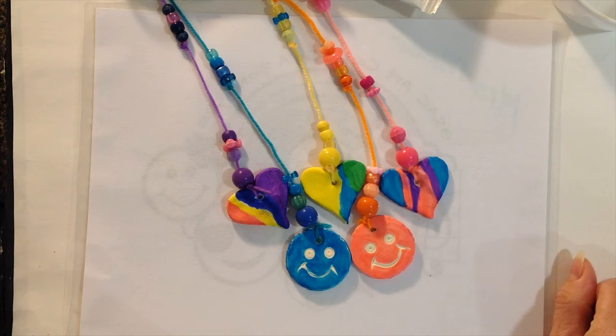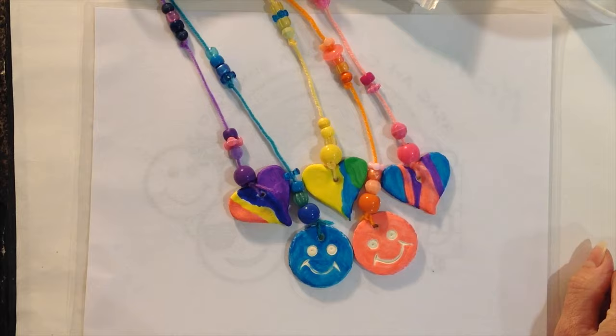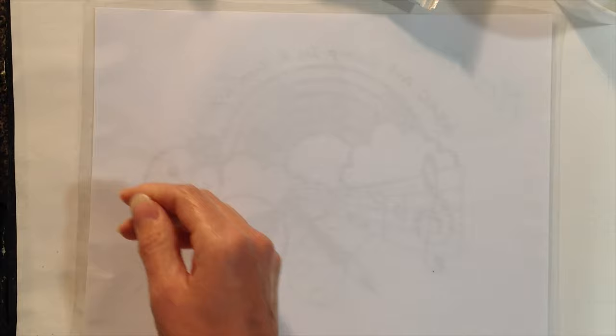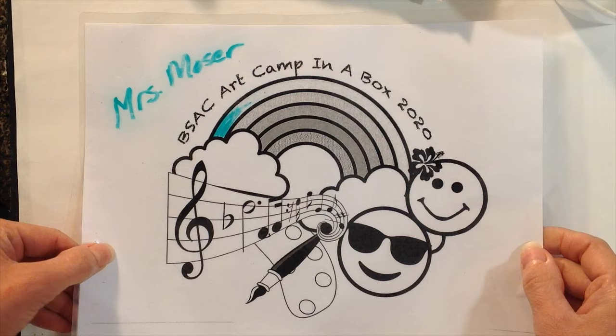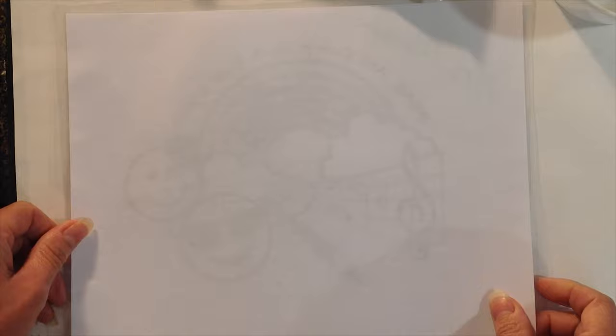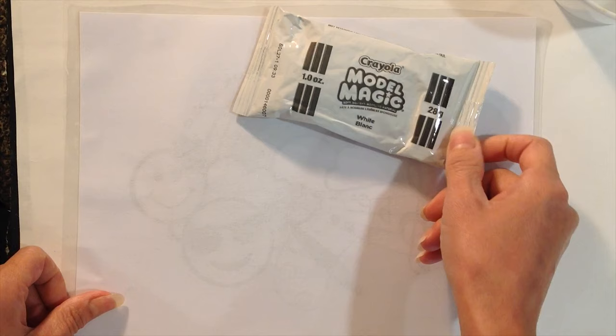Next up is the wind chime project using the model magic clay. Let's run through the supply list that you will need to find out of your art camp bag. First up, you're going to want to make sure that your mat is really clean from the last project, and that we have our name placed on it in case you have a few other kiddos working on this at home too. Then we're going to take out of our bag our model magic.